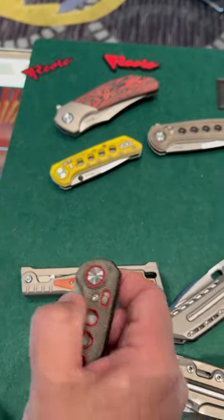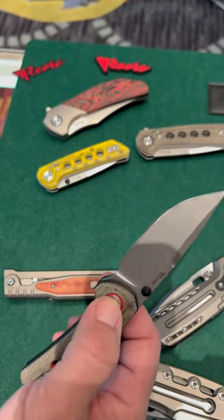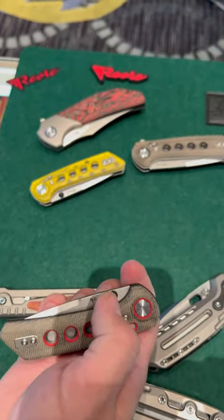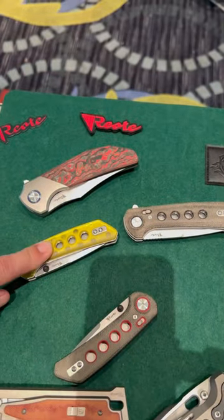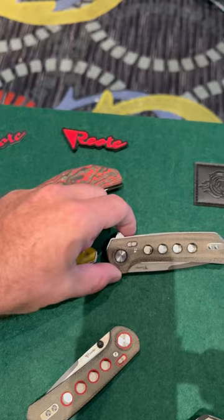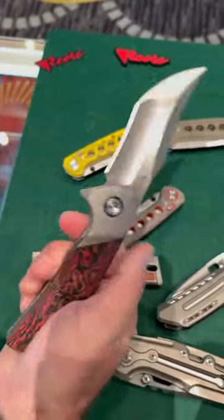We've also got this coming out with ambi thumb studs. It is a button lock, but the pivot itself is the lock mechanism. That one's coming out in Ultem, and it's also coming out in a bigger version with a flipper. It also has a safety mechanism.